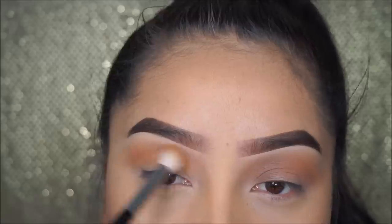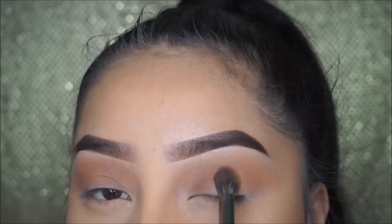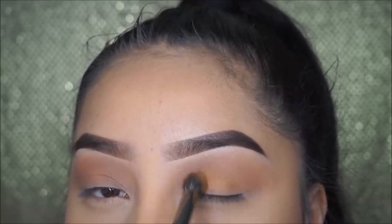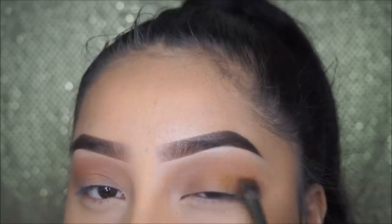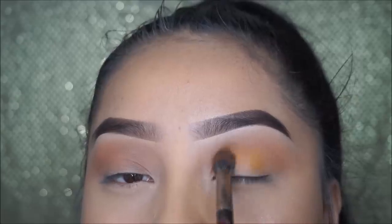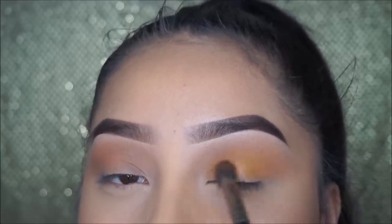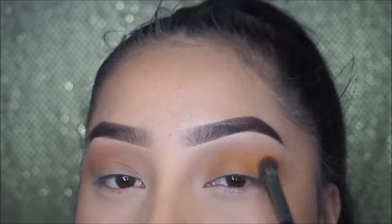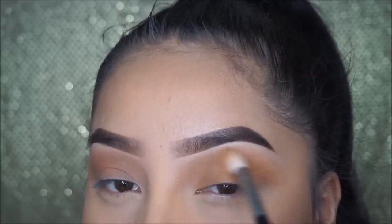The color I will be adding on the eyelid is this yellowish dusty eyeshadow, and I'm just applying this with my Morphe E23 brush. Everything will be listed down below as always. I'm pretty much pressing down the eyeshadow first and then blending everything together with the rest of the colors I had already applied.